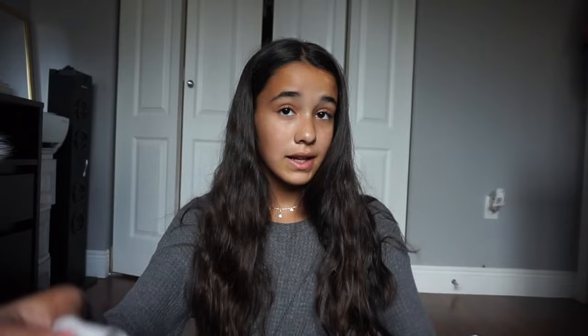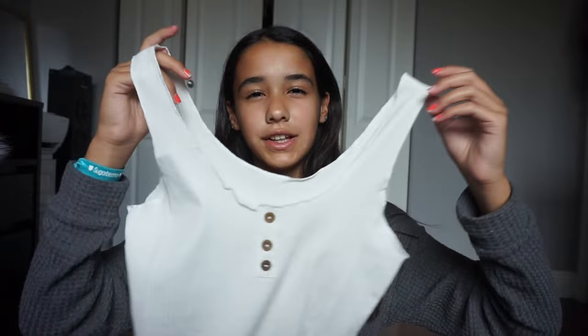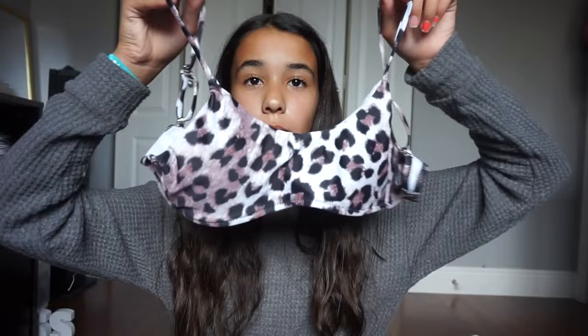The next top is just a plain white top with buttons in the front — specifically wooden buttons. It's kind of wrinkly but that's the style of the shirt. I just thought it was such a cute, basic top. I feel like every VSCO girl has this but I just thought it was really cute.